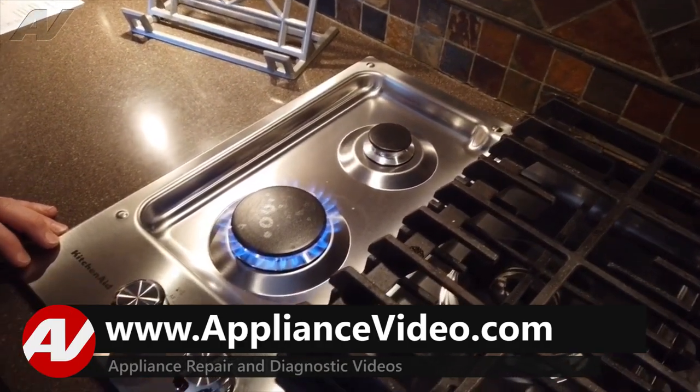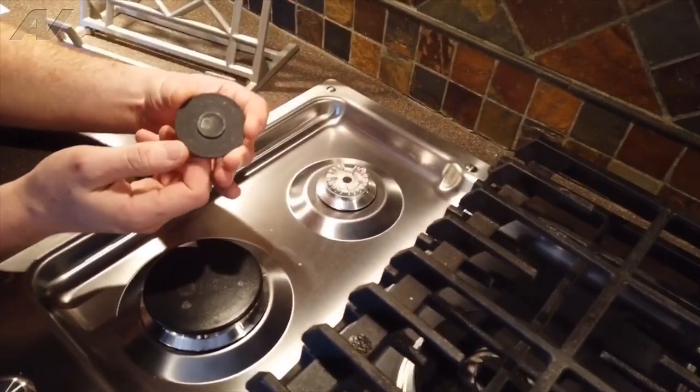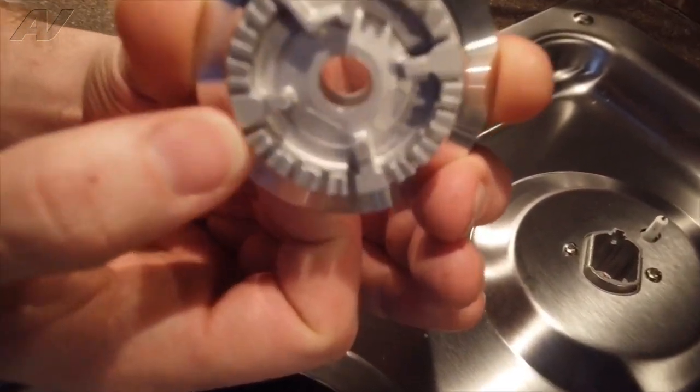Turn on the front left one here — that's how it should look. And what we found when we took this apart was actually there's a cobweb built up on the inside of the burner cap.